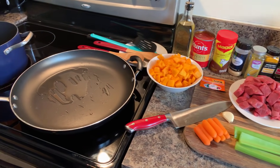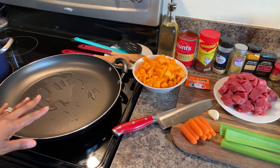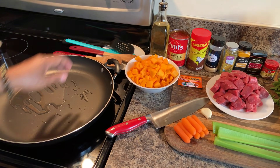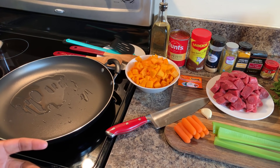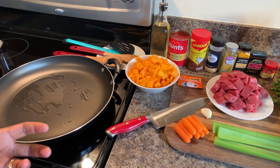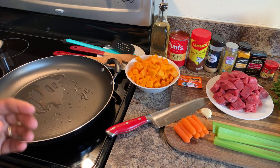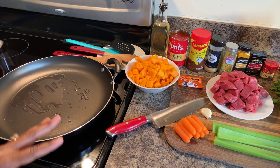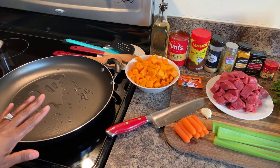Let me show you what pans we're going to use. I've put a little bit of olive oil in this pan and I want to heat it up to medium-high heat to start to sear our beautiful beef cubes. When you're searing your meat, you're causing the outside to sear and locking all those juices inside so it'll be nice and tender. We're not trying to cook it through — we just want a golden brown seared crust on the outside.